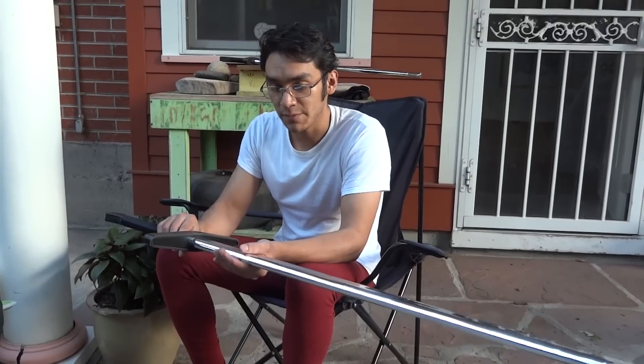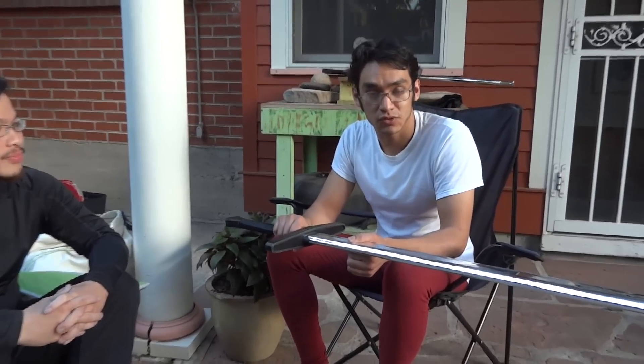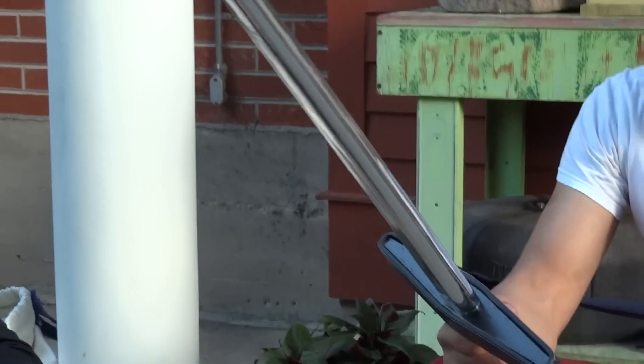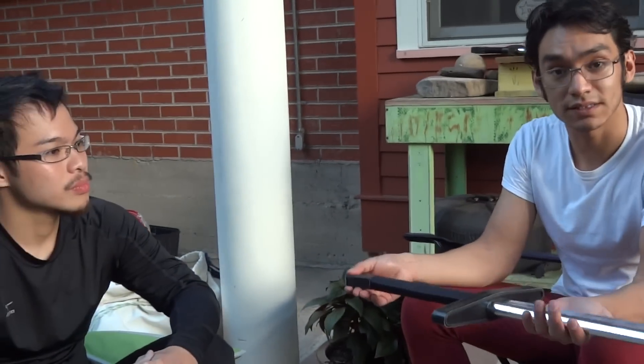Setting that view aside, I want to communicate that yes, this is a sword-shaped object — just like many of the Albion trainers and every other steel trainer — because we simply can't train with sharp steel swords. Sharps offer a certain perspective that many of the manuals and treatises we study give. This is not a LARPing sword. This is not a boffer sword. This is a foam sword that has a steel core inside of it.